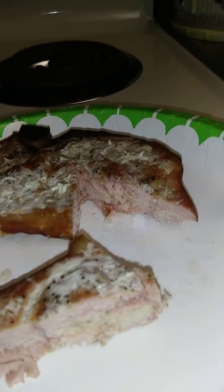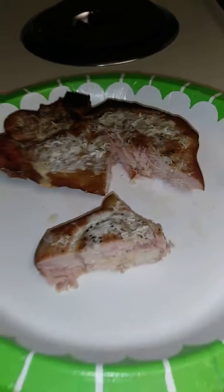It looks pretty nice. It tastes really good, though all the pieces are not really good.